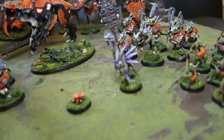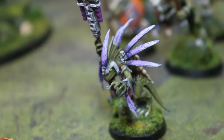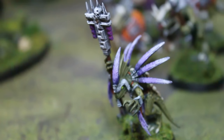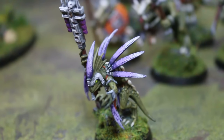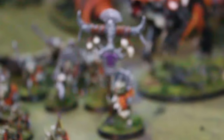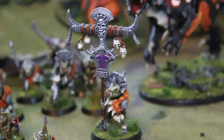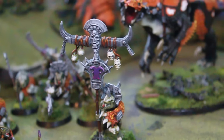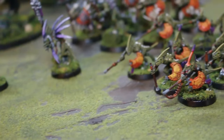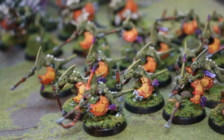Hey, Blue Table fans! Today we are going to take a look at this really cool Seraphon army. You have seen it — not step by step, but we've seen a few videos on it as we have gone along creating this wonderful, amazing thing that someone is going to have a lot of fun with on the tabletop.